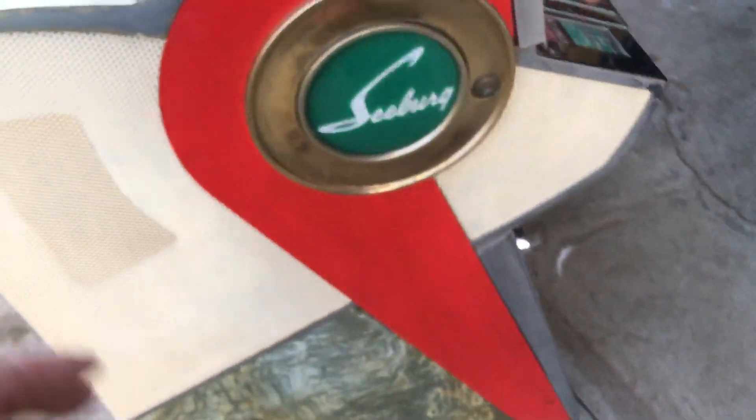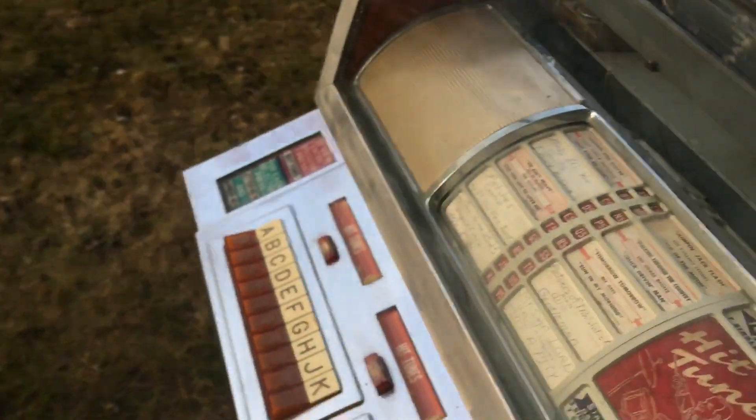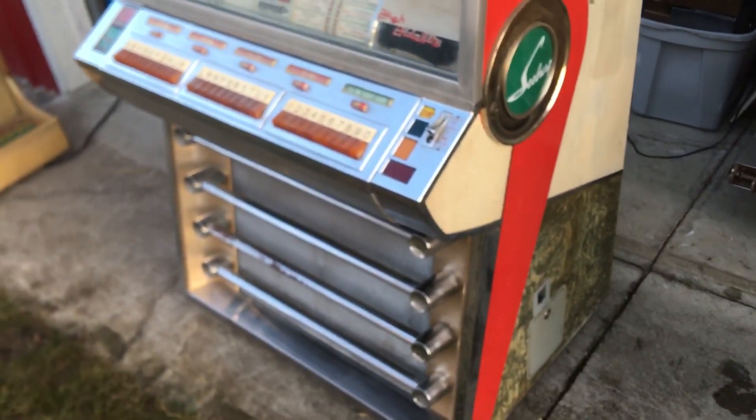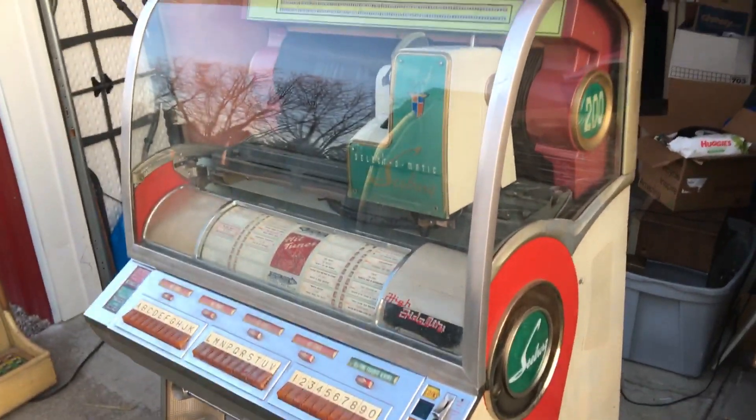Overall, not too bad. It would make a good jukebox for somebody. Wheels aren't too bad on it either. I sort of like it — too bad I have one, otherwise I'd keep this one. So there you go, there's a look at it.